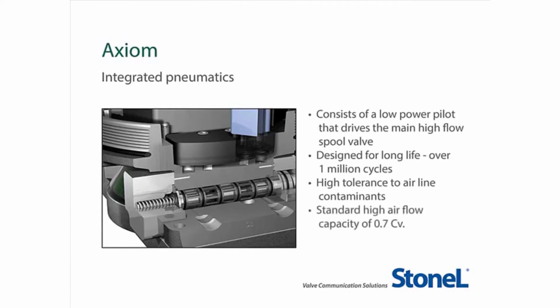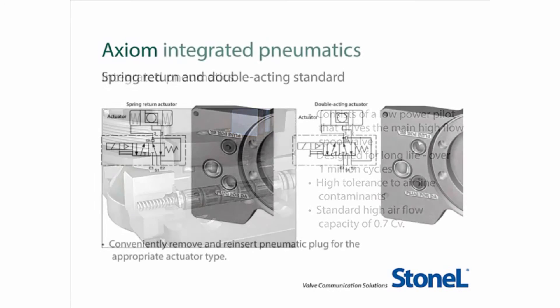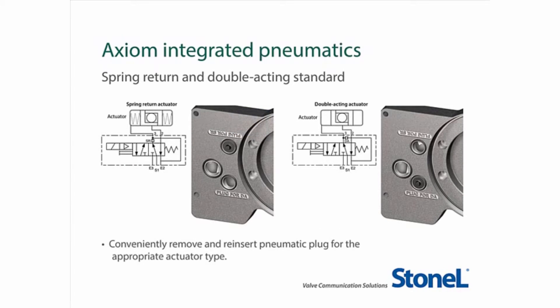It is offered as standard with a 0.7 Cv airflow capacity, which is capable of operating most actuators in less than 2 seconds. It is also available with an option of 1.2 Cv for larger actuators. The Axiom also features a 5-way, 2-position, spring return configuration as standard, so the same unit is capable of operating both double-acting and spring return actuators.